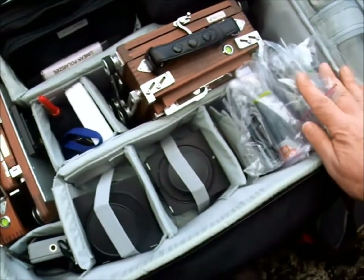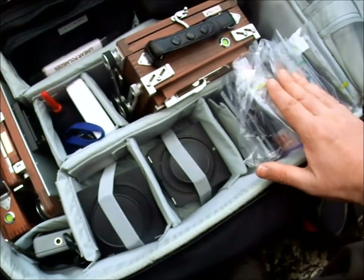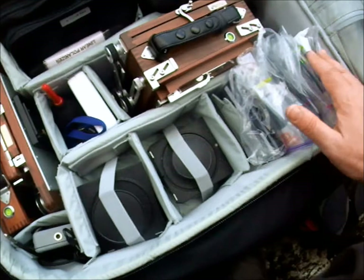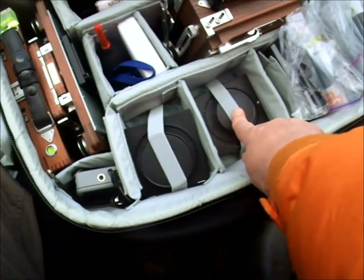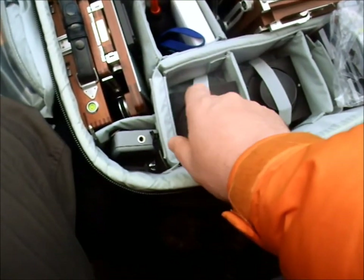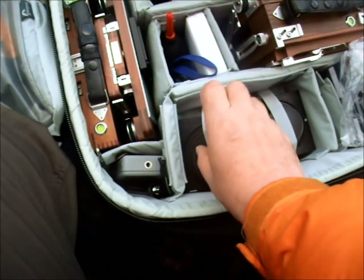And here are my roll film holders. Usually four Velvia, two black and white, and two Portra. As I use them, I put them at the back. Lenses: I have my 180 here. Underneath that I've got my 300. This is my 90. And underneath that I've got a 75, which I very rarely use now because it's never worked properly.